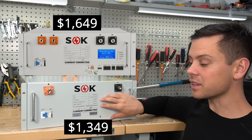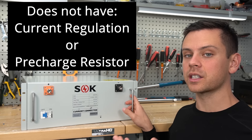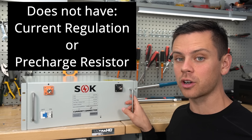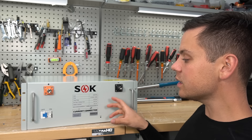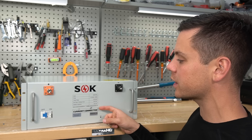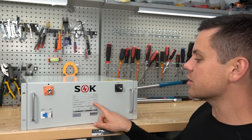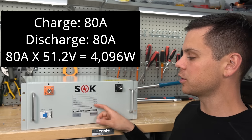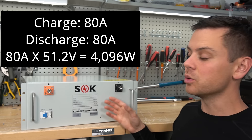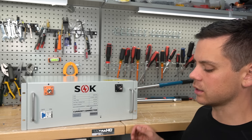If you're buying 20 of these, that's a lot of money. Now this BMS does not have current regulation like the more expensive batteries, and it doesn't have a pre-charge resistor circuit, so you're going to have to do that on your own. Because this BMS does not have those features, they had to beef up the BMS. So it can handle 150 amps, but they're derating it to 80 amps so that it will last a long time. And they even did dead short tests to ensure that it can actually handle it.